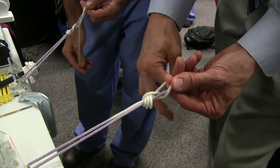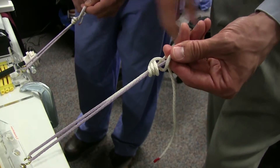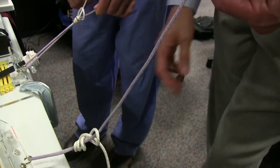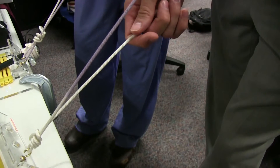Pull it down a little bit, cinch it up just a little bit, and now you can drop the other hand. Actually don't drop it, but you can just roll loose and just pull with the post.